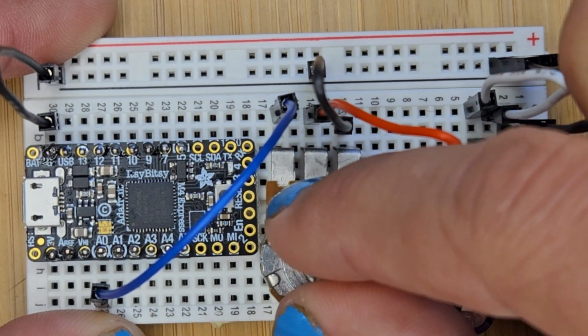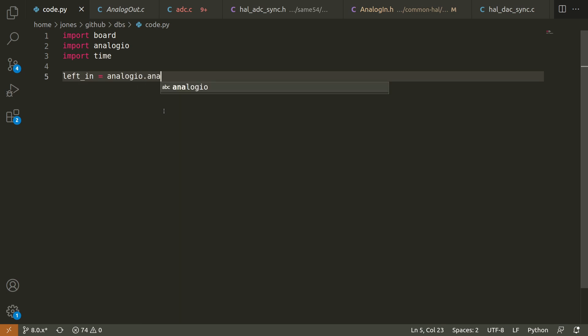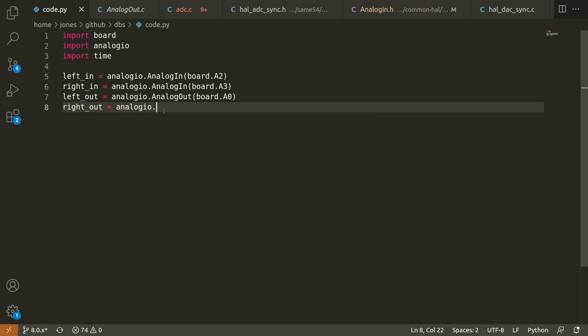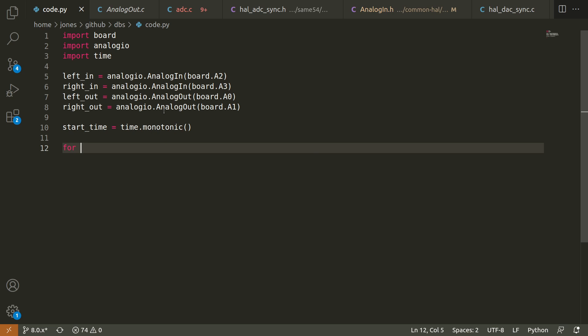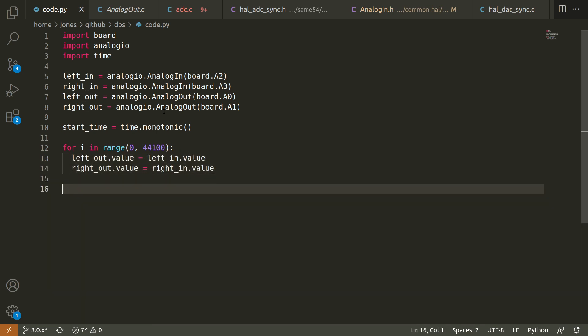Now it just needs some code. This chip uses CircuitPython, which is like Python but for circuits. I should have done this earlier, but here I'm testing how fast this chip can sample audio. Ideally it's 44,100 hertz. This should hopefully give me a number less than one.